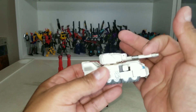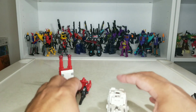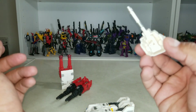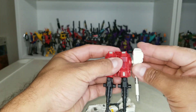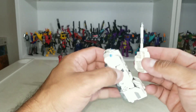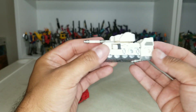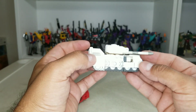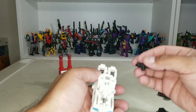Then you just rotate this around, this comes down, and you've got your tank mode. This turret does come off — I forgot to mention that. So if you don't want to use it you can put it on Metroplex or put it on Six Shot. He's supposed to look like that and that's what he looks like. Doesn't look bad.